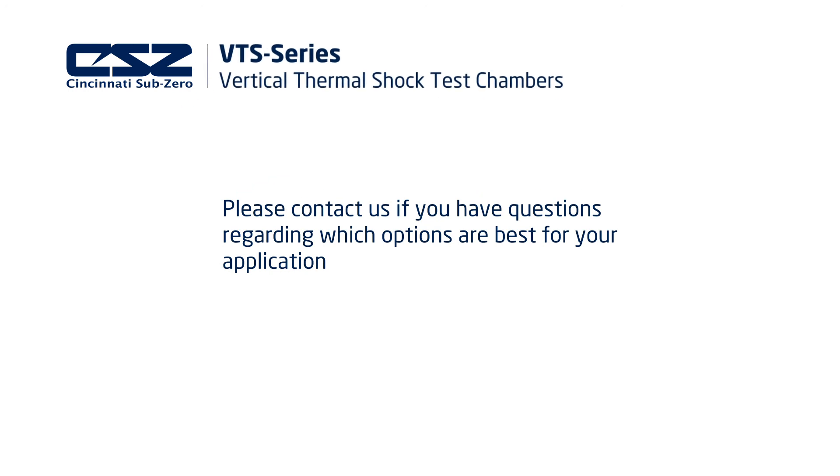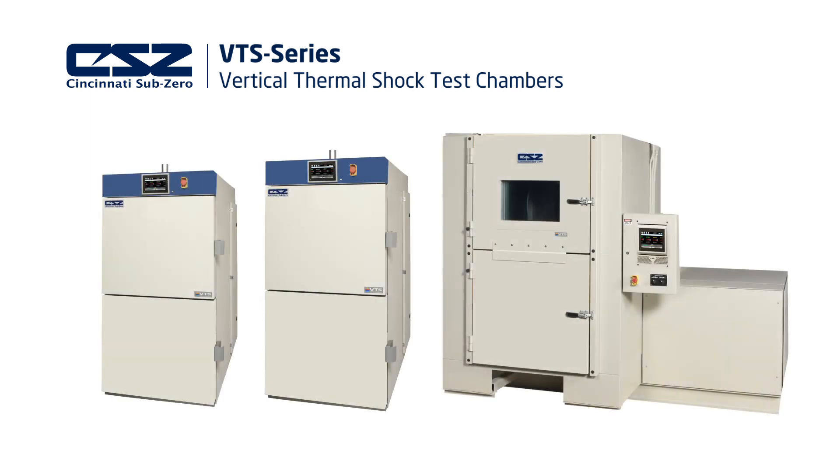Contact your sales representative if you have specific questions about which of these options will best meet your needs. This has been a brief introduction to our vertical thermal shock test chambers.